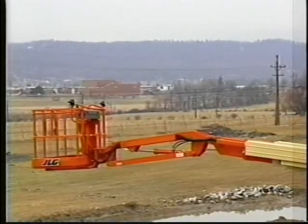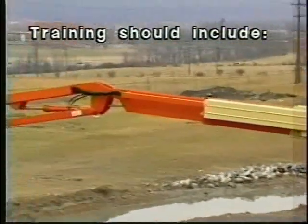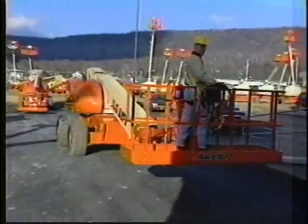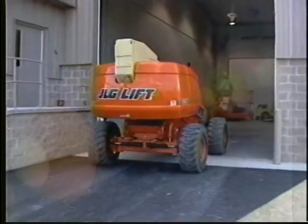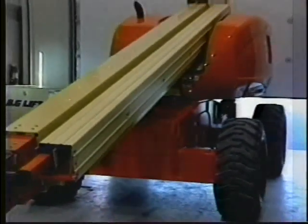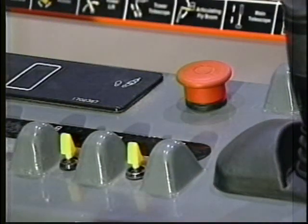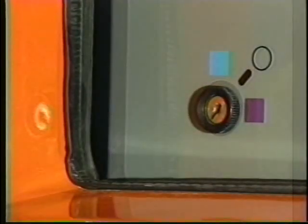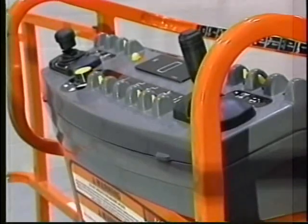Know how to use ground controls in an emergency situation. Ground personnel must be thoroughly familiar with machine operating characteristics and ground control functions — training should include review of the operators and safety manual and hands-on operation. To shut down and park the machine: drive to a well-protected area, ensure the boom is lowered over the rear axle, shut down the emergency stop at platform controls, then at ground controls, position the platform ground select switch to off and remove the key to prevent unauthorized operation. If necessary, cover the platform controls to protect instruction placards, warning decals, and operating controls from hostile environment conditions.